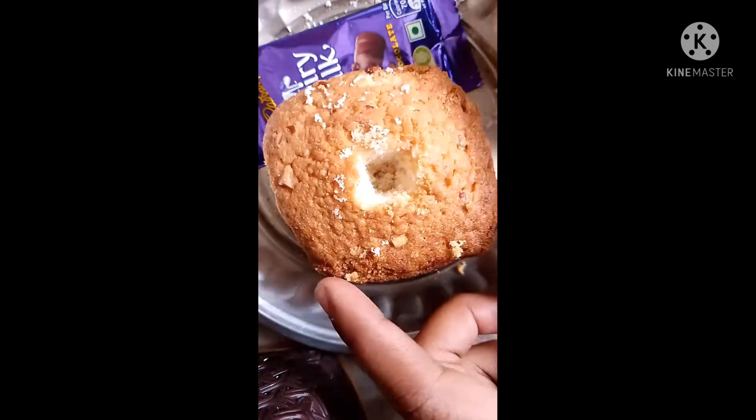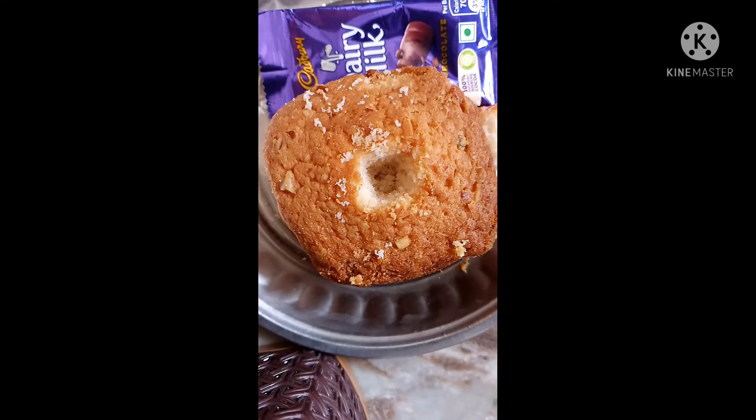Hello guys, today we will make a chocolate cupcake. We will hold it in and cut the cake. We have cut the cake and now we will cut the cake again.